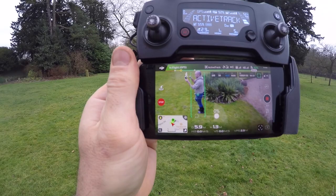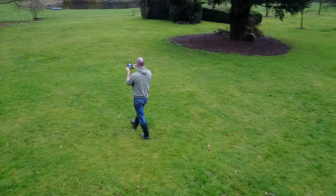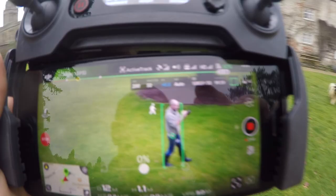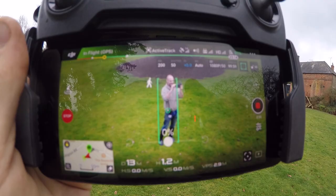Can you see that it's tracking me? I'm not flying this drone and yet it's tracking me. If you look up at the actual drone — it's flying itself. And there's me, and there's the drone.